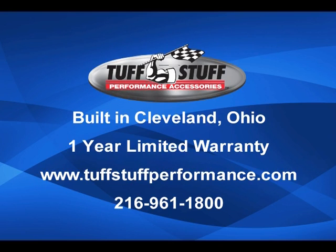All Tough Stuff power steering pumps are built in Cleveland, Ohio and carry a one-year limited warranty. For complete product information, visit our website or give us a call at 216-961-1800 today.